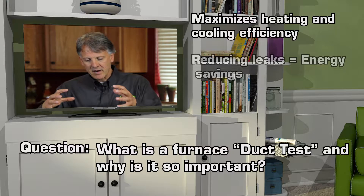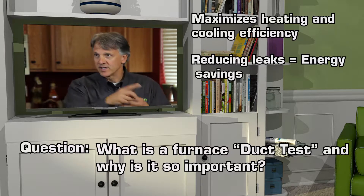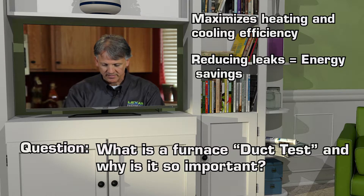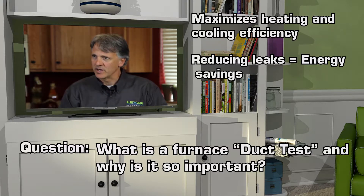So the idea is that we now need to test the tightness of the ducts, mastic and seal every joint. I get one chance to do this. Making sure that the system that goes in — I connect the furnace to all this piping — why would I want the piping to leak? And that seems kind of crazy.